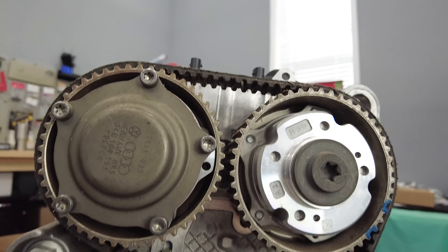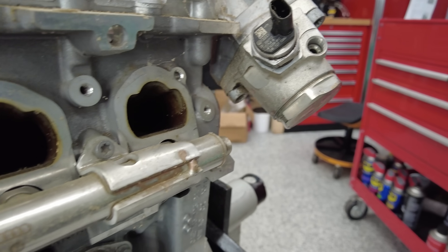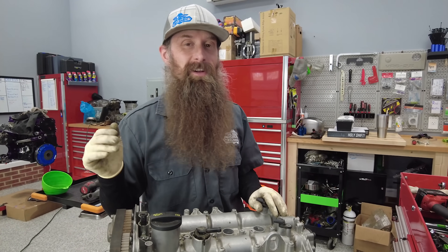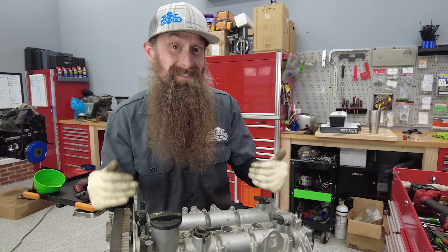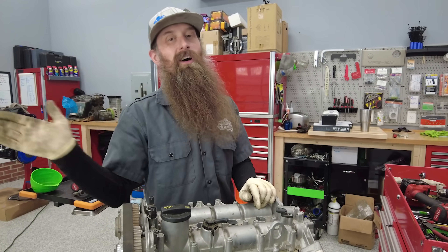After a bunch of diagnosis and a bunch of teardown, I don't think the tech working on this engine actually found the exact source of the problem, and the engine ended up getting replaced. It's been sitting at my house for several years and I figured this is a perfect time to take it apart and see if we can find out what was wrong with it. Also, I've never been this deep in a 1.4 engine, so it's going to be a learning experience for all of us.